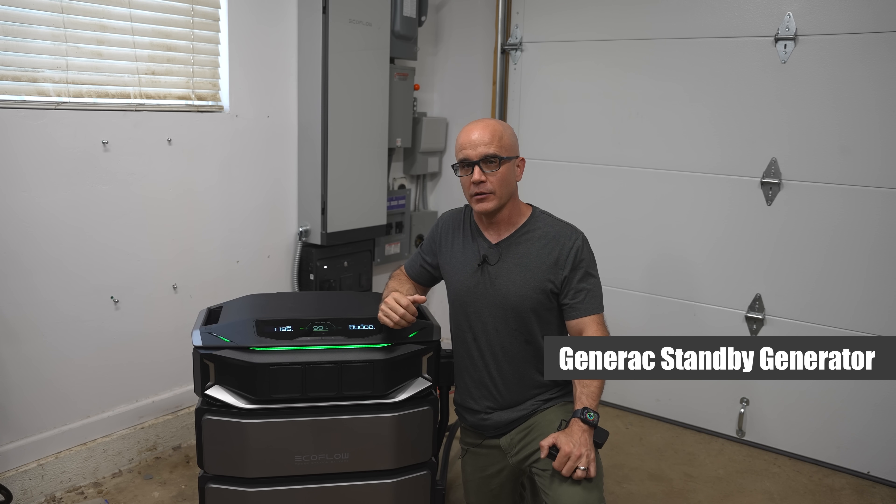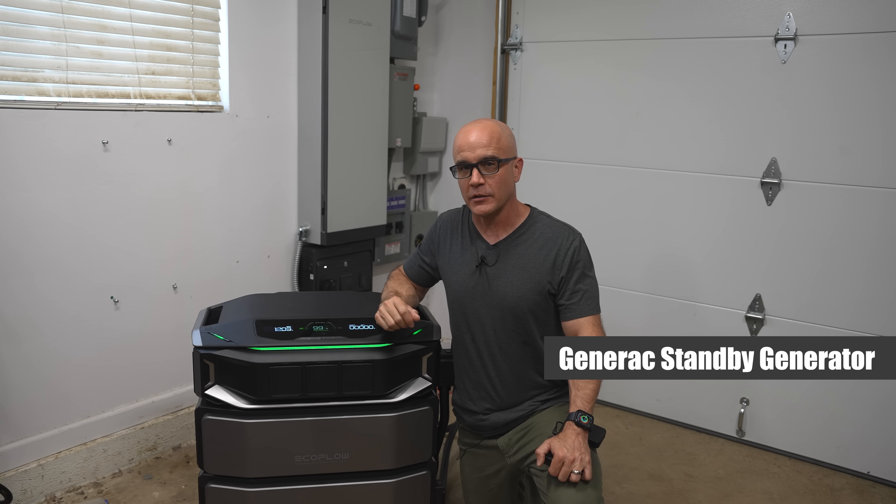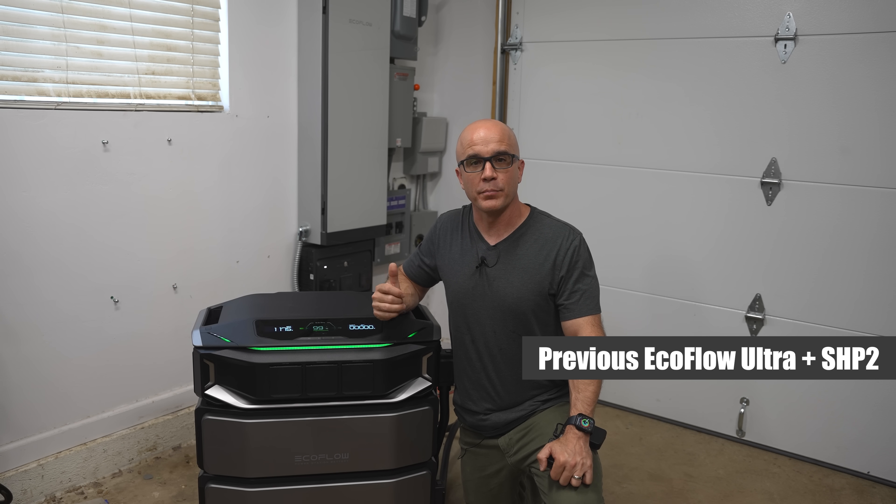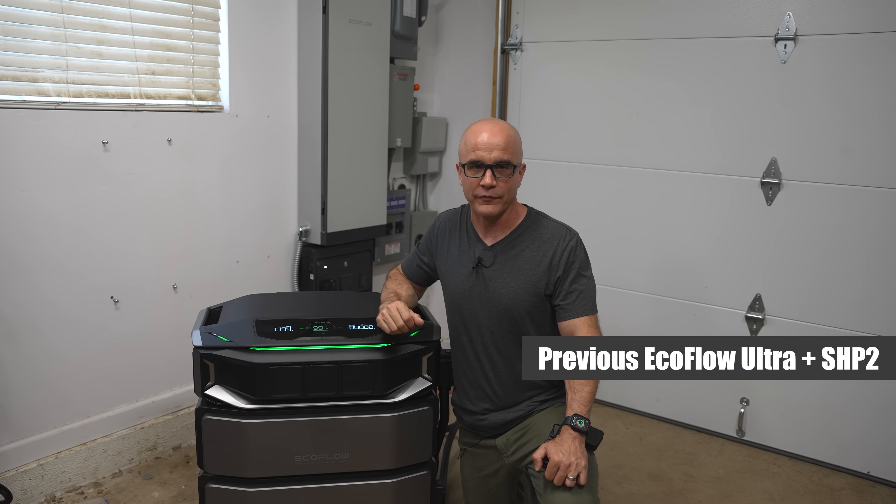Looking at the Generac standby generator: about $25,000 installed. Deployment typically takes at least a month or two, and during disasters it can take up to eight months when demand is high. It requires ongoing fuel and maintenance and doesn't offer smart load control or detailed monitoring. The DPUX is silent, maintenance-free, and smarter. The previous EcoFlow Ultra plus SHP2 was a solid setup but was limited in circuits and intelligence. The SHP3 supports more circuits, has AI optimization, and integrates seamlessly with the new inverter — it's simply more powerful and more refined.